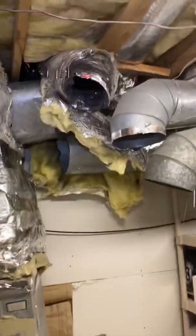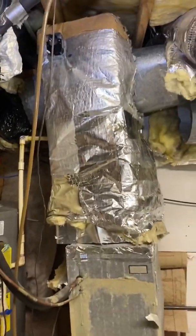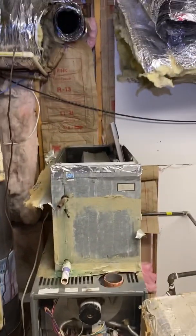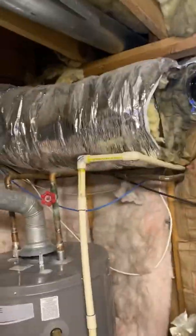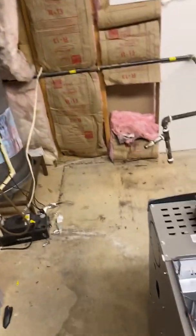We got the supply loose — three ducts coming off the supply, two 12s, looks like an eight in the back. Got that loose, I'm just about to cut this line set. Got everything disconnected: supply is done, got an eight, a 12, another 12, another 12 hard pipe. Let's get this out of here — everything removed.